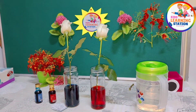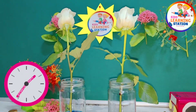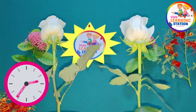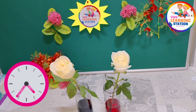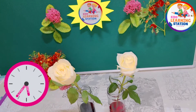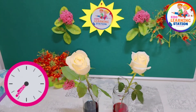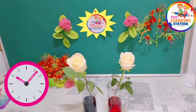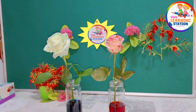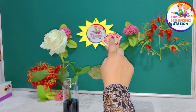Leave the flowers for around 24 hours — wait at least a full day to see how the colored water changes the flower color. Now let's see the result.